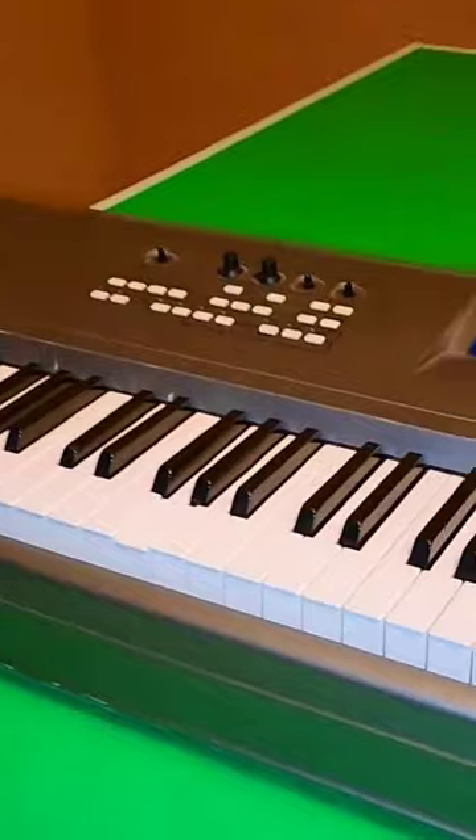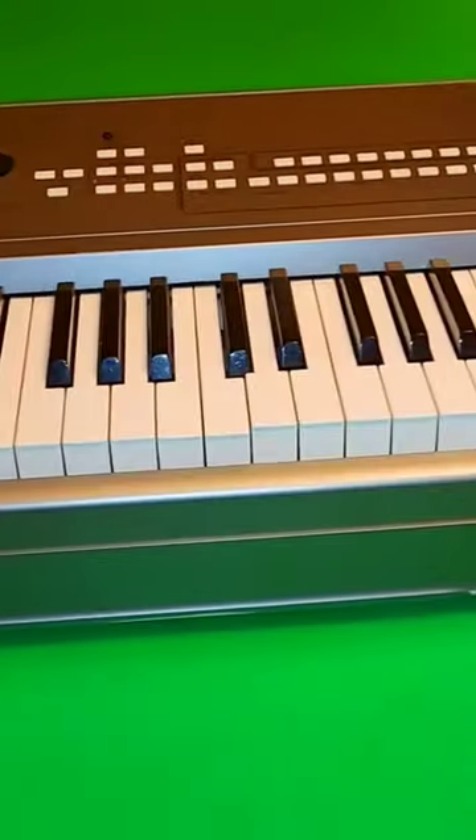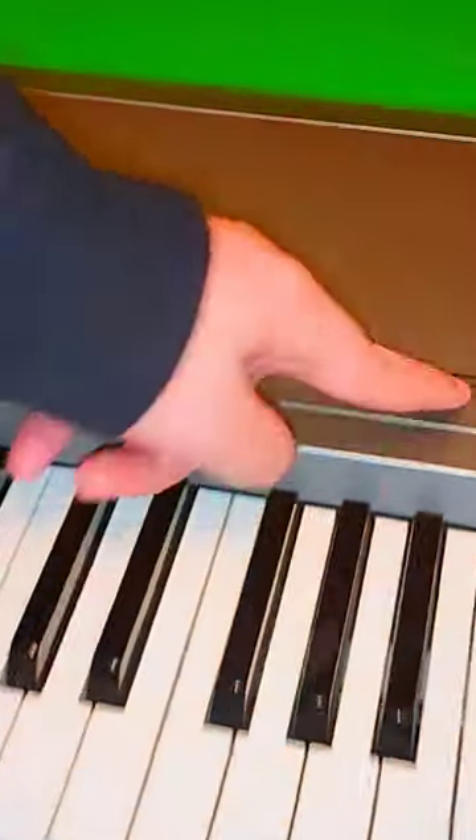Let's look at Guitar Center for today. Whoa, what the heck? Look at this keyboard. Are you joking right now? Wow, we're gonna have to get this out in a second. The Yamaha Music Synthesizer, the model MM8, this big boy.